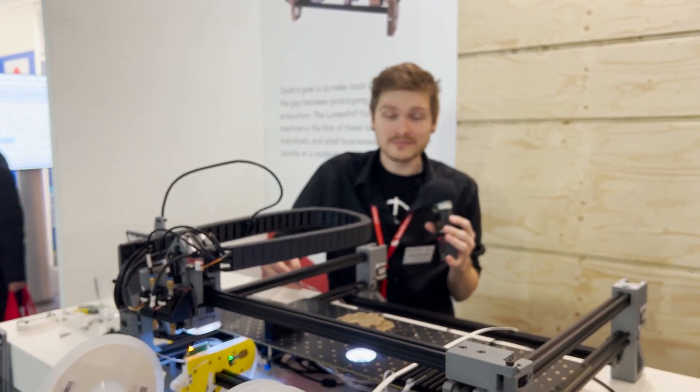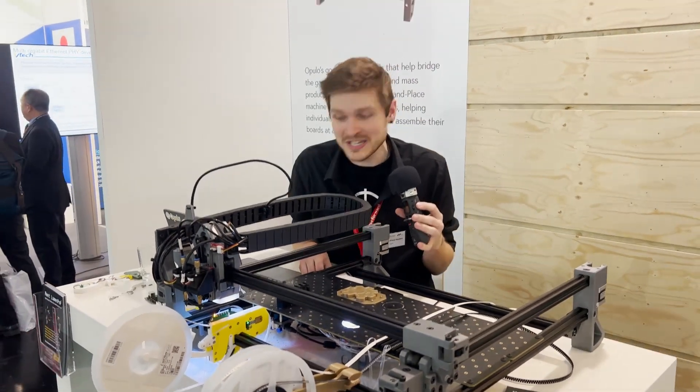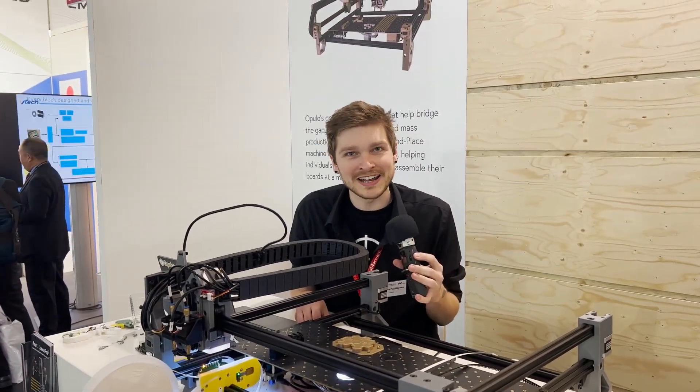We're Opulo — we're the company behind the Lumen PnP pick-and-place machine. You can go to our website at opulo.io.